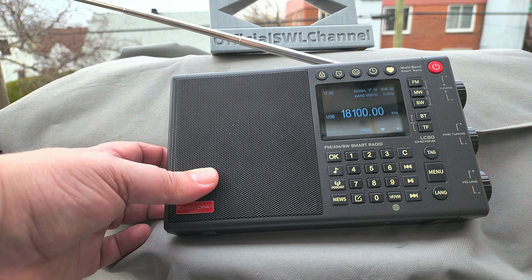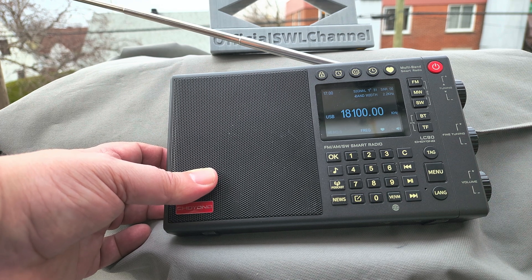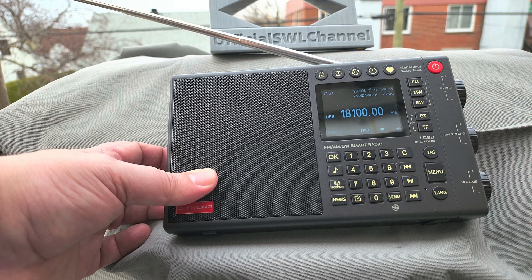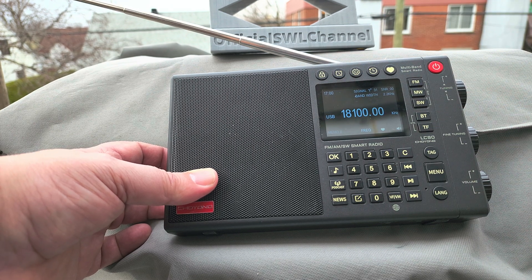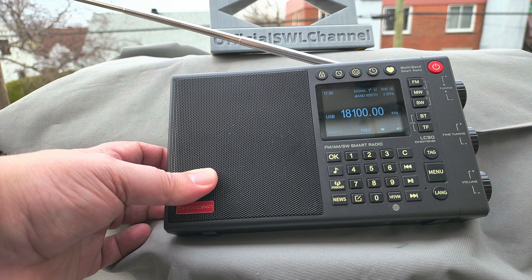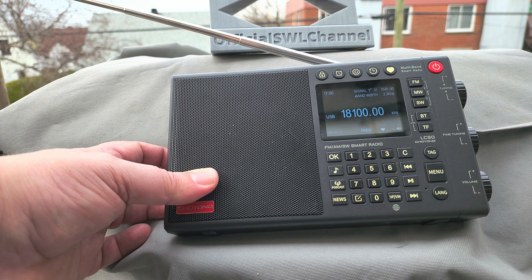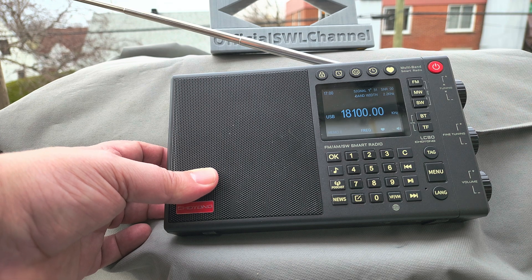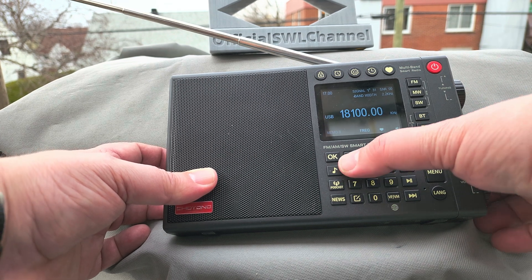We'll be checking out more little details. By the way, all the buttons are illuminated when you press a button or turn one of the knobs, which is a nice add-on for the evening — when it's dark you can see all the buttons light up. More tuning around coming up.